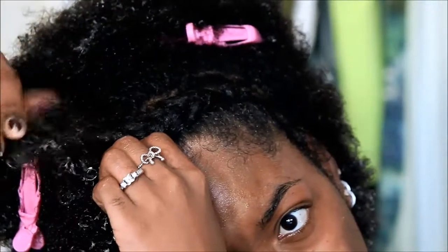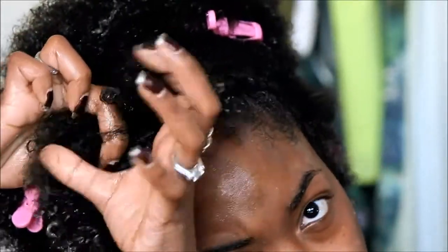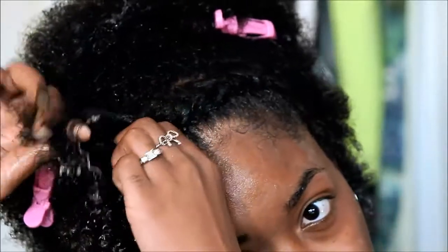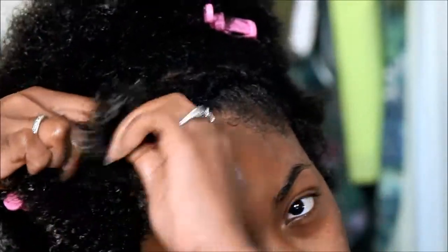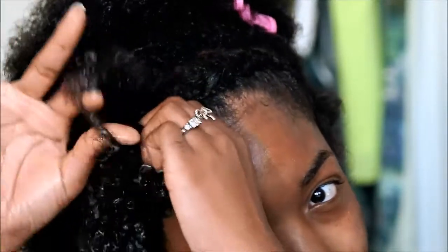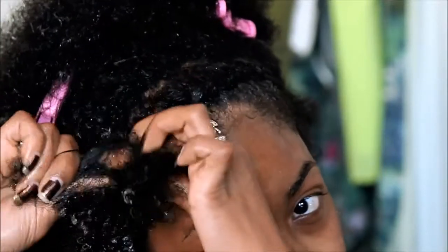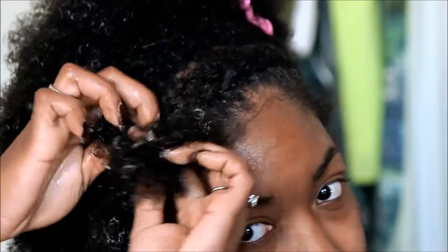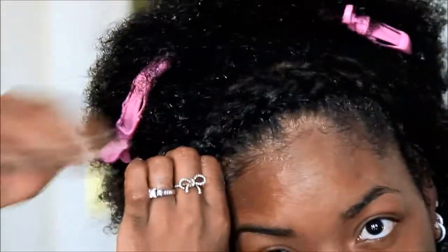Just so you guys know, I do have the Shea Moisture curling soufflé on the front part of my hair. The Eco Styler was only put on my edges and on the other side of the part. I chose to use the curling soufflé because it's very light, so it's easy to braid your hair with it already in since it doesn't really have a hold.